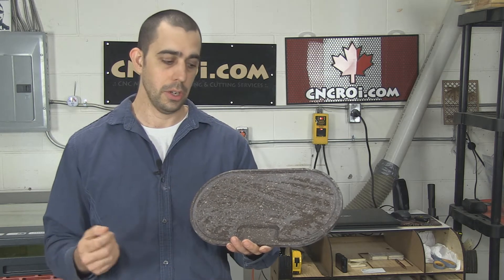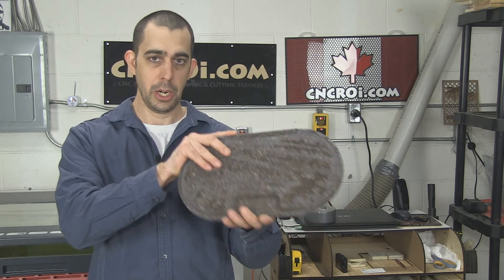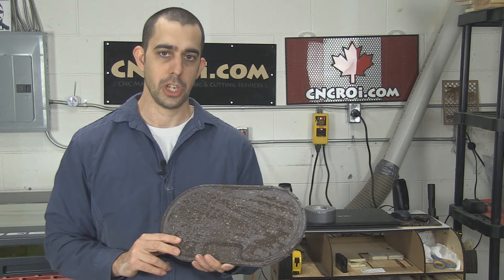So what we'll do now is take a look at a video of our CNC router actually manufacturing this out of a piece of scrap that we had here in the shop.